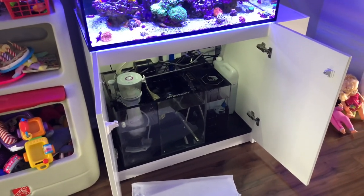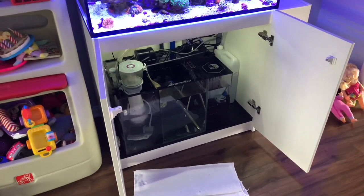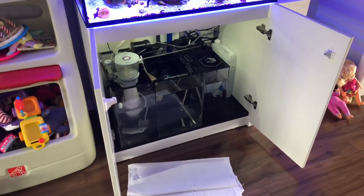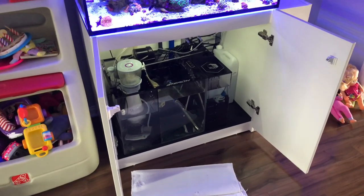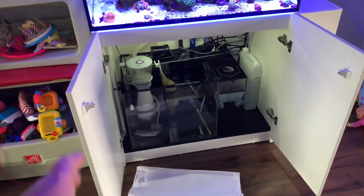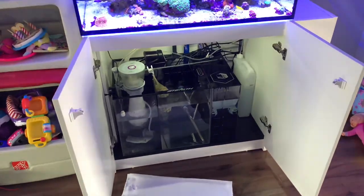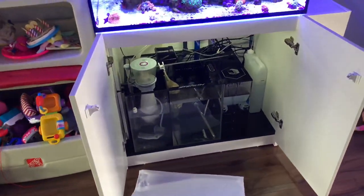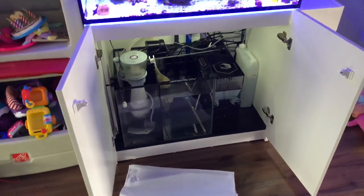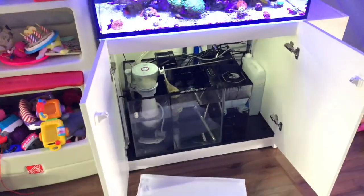The swap really only took me about 30 to 45 minutes. Of course I took the return pump and the skimmer out and cleaned them — if you're going to have them out of the tank you might as well do that. I tore them apart and cleaned them even further. I'm going to link Crystal Reef Aquatics in the description below. If you need a custom tank, a custom sump, or want to modify one of their current production sumps, send them an email.